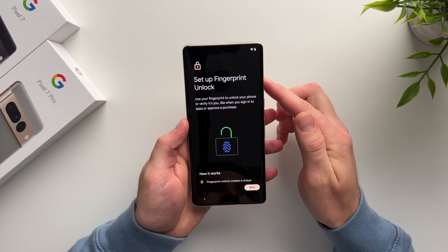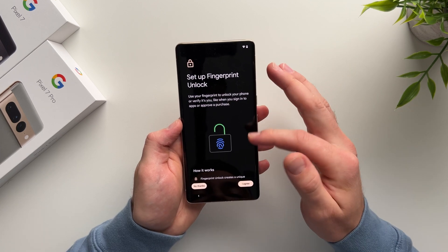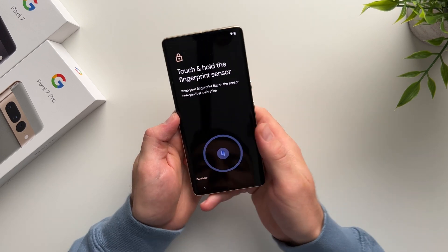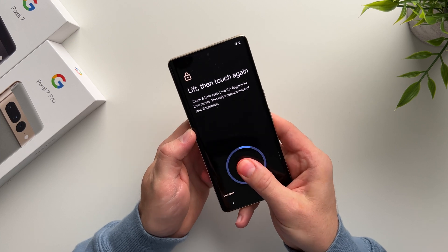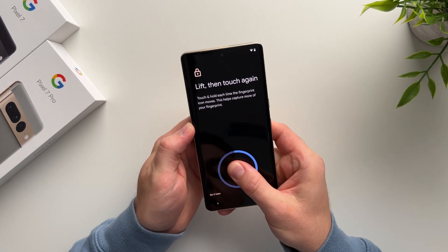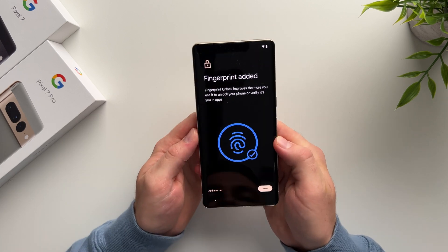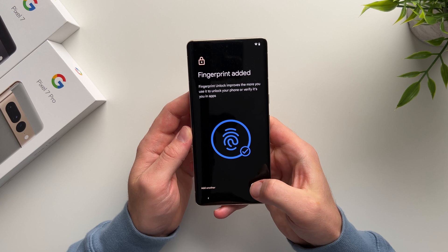Now it's asking us to set up a fingerprint to unlock our phone. If you want to use your finger instead of a PIN, scroll down and hit I Agree, then hit Start and place your finger on the circle in the middle. You can see it'll start scanning your finger. I recommend moving your finger around in a few different positions, since you never know how you'll be holding your phone when you unlock it. Fingerprint has been added — hit Next.